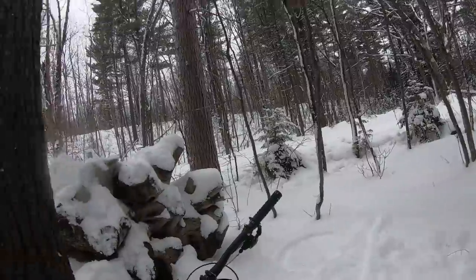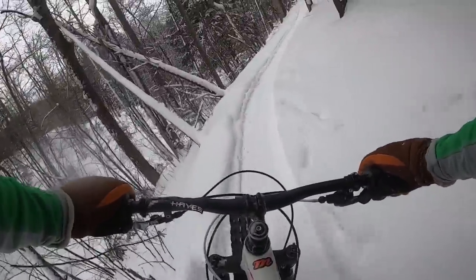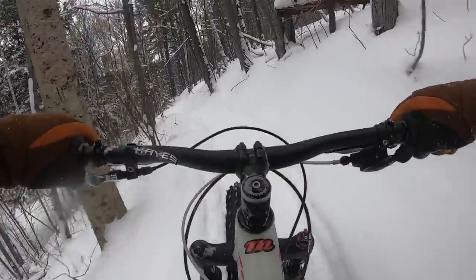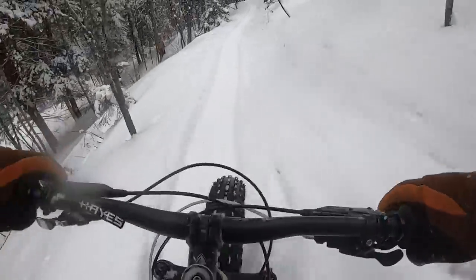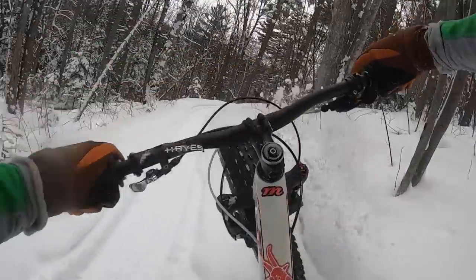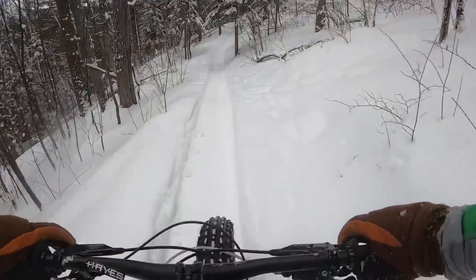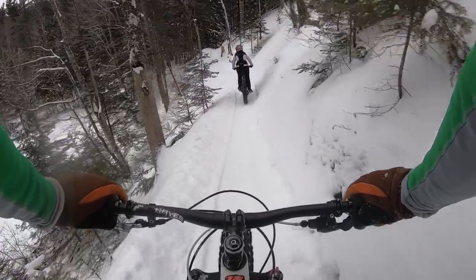You made it! Should not have taken that long. That was a good test of the engagement points on this Fatback Alaska hub, and I like it much better than probably any other stock hub that comes on a fat bike. Very nice job, Fatback. And the hub's not super loud, so that's a nice touch.